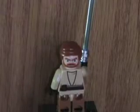He has a double-sided face - there's a mad face on the back. My boy calls it the mad Anakin face.